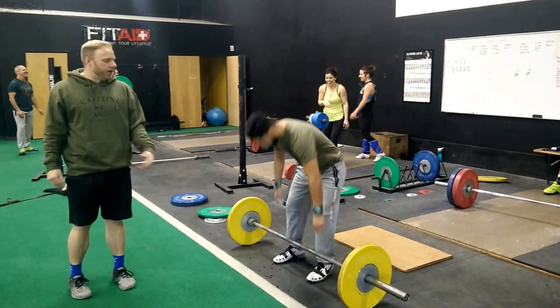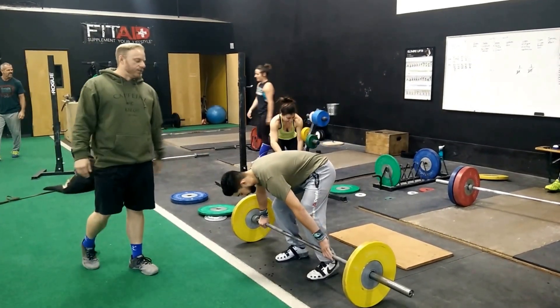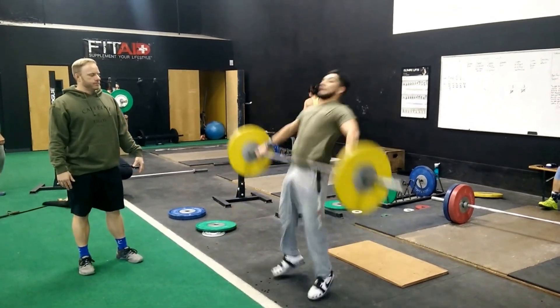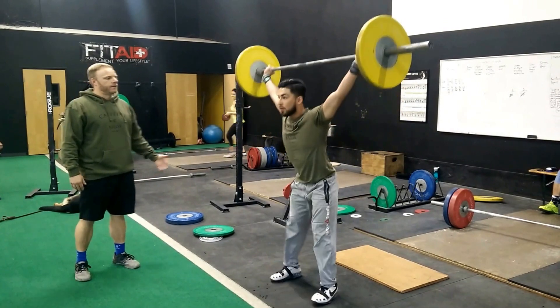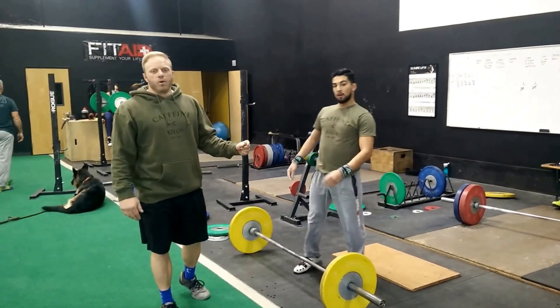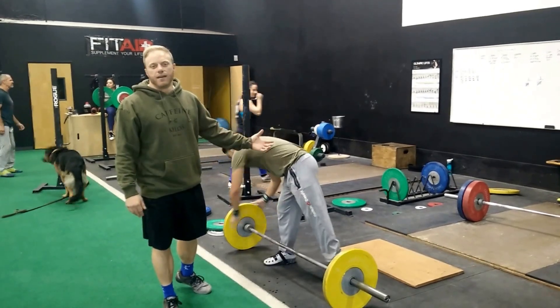Go ahead and snatch, Louie — make sure you finish tall and let's get those heels down. There it is! He didn't jump back more than one inch — that's the best snatch he's ever done in his entire life.